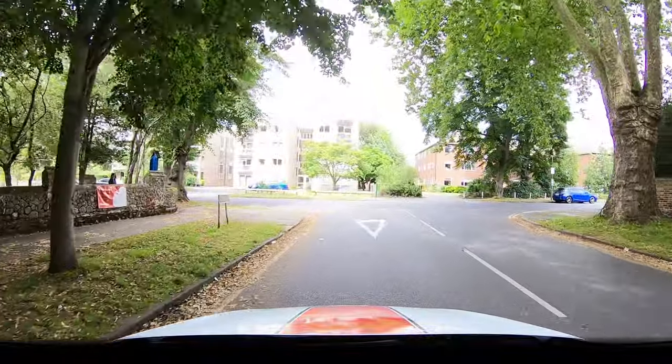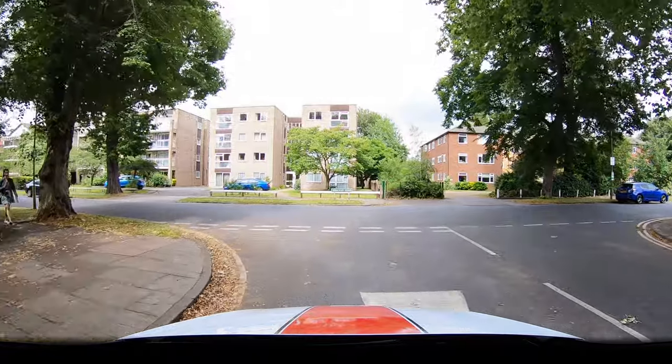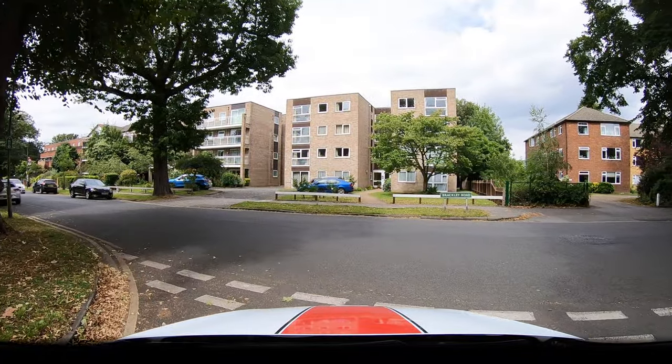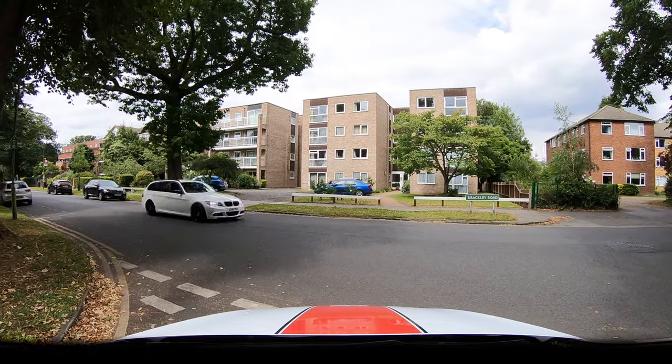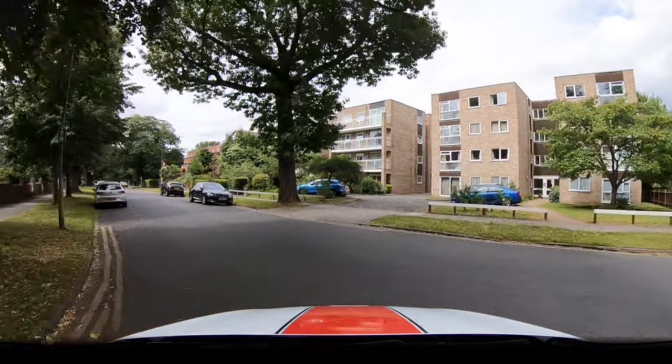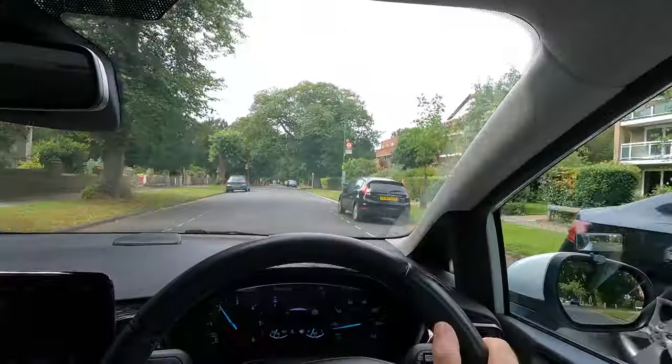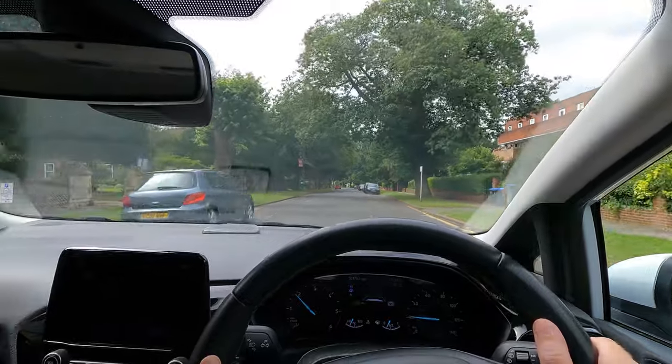Some new drivers only check to the right and emerge out without looking left, but then I could have hit this car that was in the middle of the road. A lot of accidents happen at junctions so make sure you observe properly. Especially look out for cyclists and motorcyclists who are harder to see.